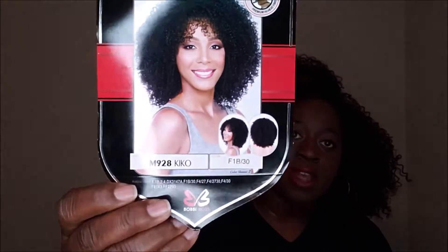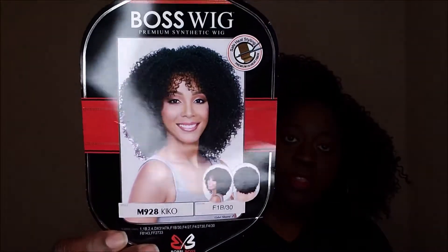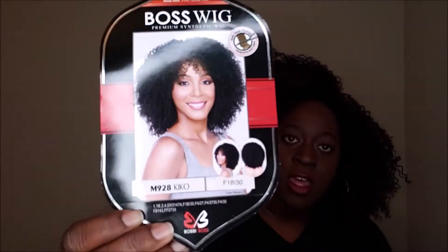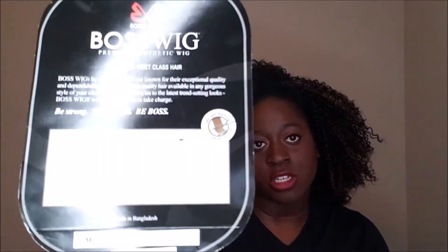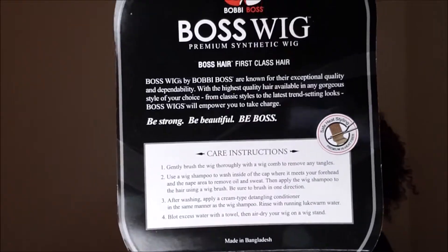If you can't already tell, I got a little unit on today. It's called Kinko, and it's by Boss Wig. This is the stock card right here — that's the lady — and it's in the style Kinko. I have it in the color F1B30. And on the back, it has just the care instructions, letting you know how to care for it.